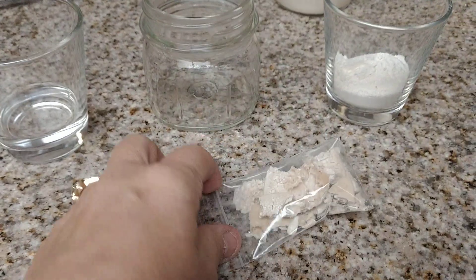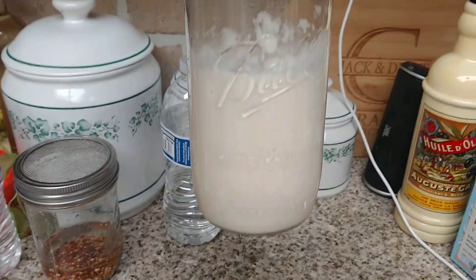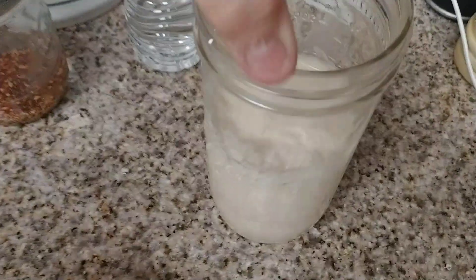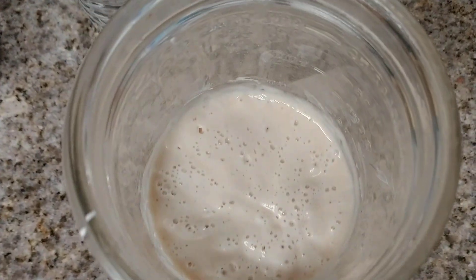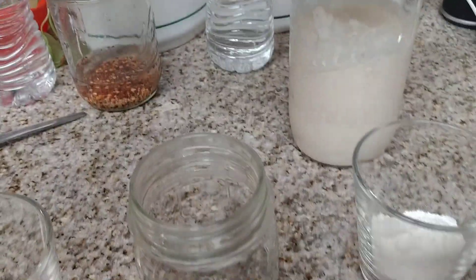I have the packet open and I'm going to show you how this can turn into this right here. This is how the sourdough starter looks — it bubbles all by itself. You can see all the bubbles in there. It tastes amazing and it makes really good bread.